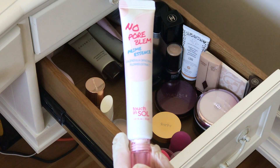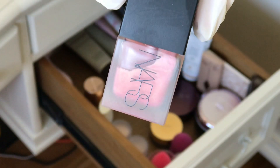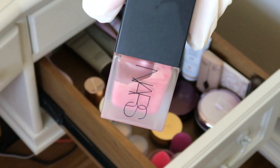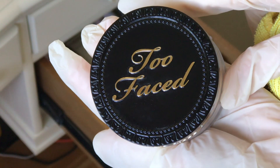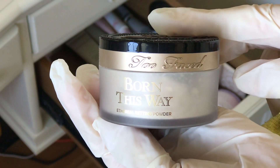I actually canceled my BoxyCharm, you guys. How did this get in here? Look, it's all separated. This is NARS Liquid Blush in the shade Orgasm — I never use it, I don't even like cool tones, why did I buy this? And this is the Too Faced Born This Way Ethereal Setting Powder. This loose powder has remained my favorite — I love that it's a bone color, it's great quality, relatively inexpensive.